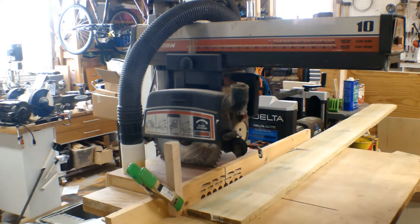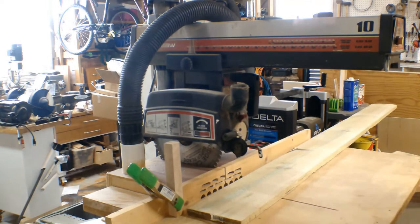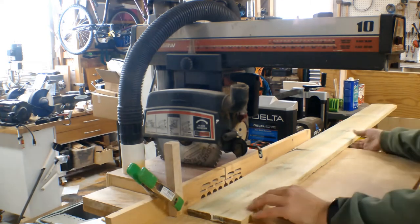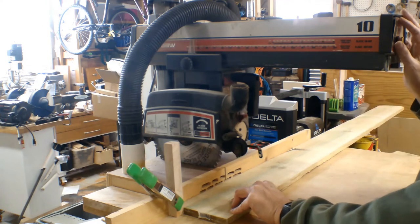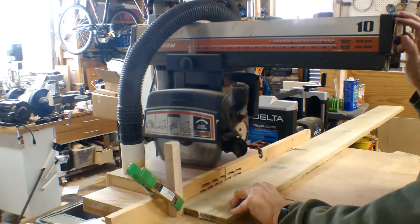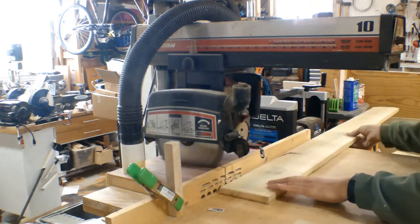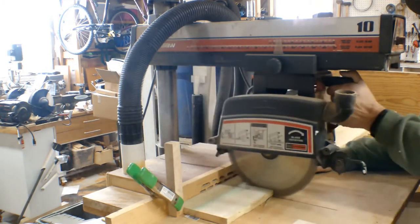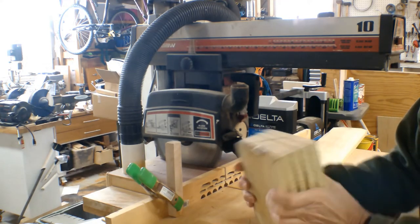Back to the miter saw. Folks, please, when you're using this kind of equipment, be sure to wear hearing protection and eye protection. I've set up a stop block at 8 inches — I need 5 pieces that are 8 inches long, so we'll be cutting these off real quick. The beauty of a stop block is that it makes a very repeatable cut. As you can see, it makes short work of it.